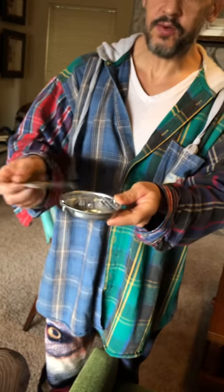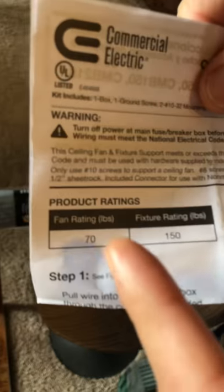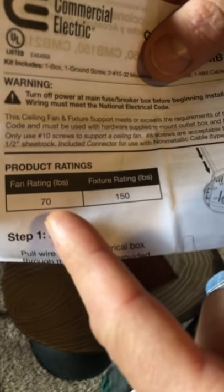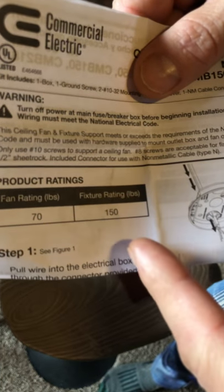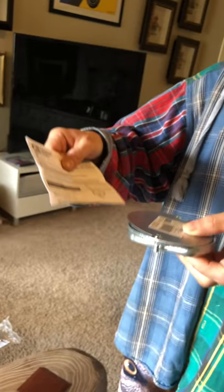It goes on really easy with super strong screws. But the most important part is you want to make sure you have the proper size for the weight of your fan. This one has a rating of 70 to 150 pounds, so you want to make sure it meets or exceeds the weight of whatever fixture or fan you're putting up there. That's the most important part. With a good drill, it went on super easy and super clean — you don't see anything janky.